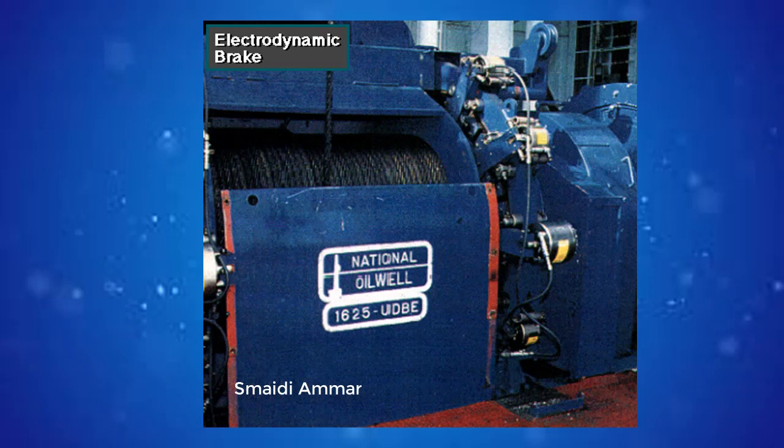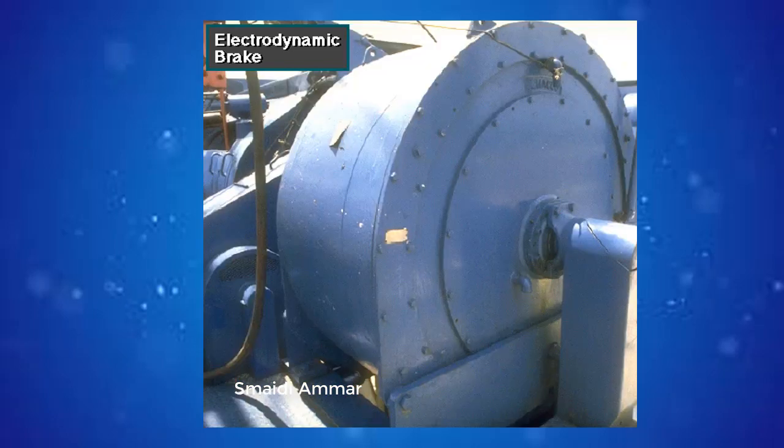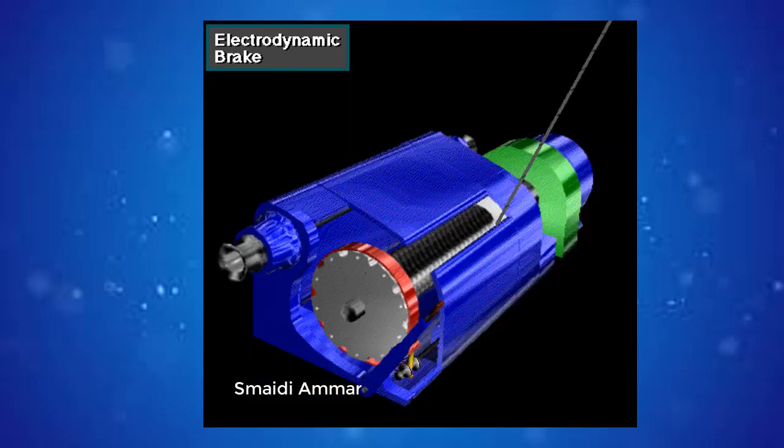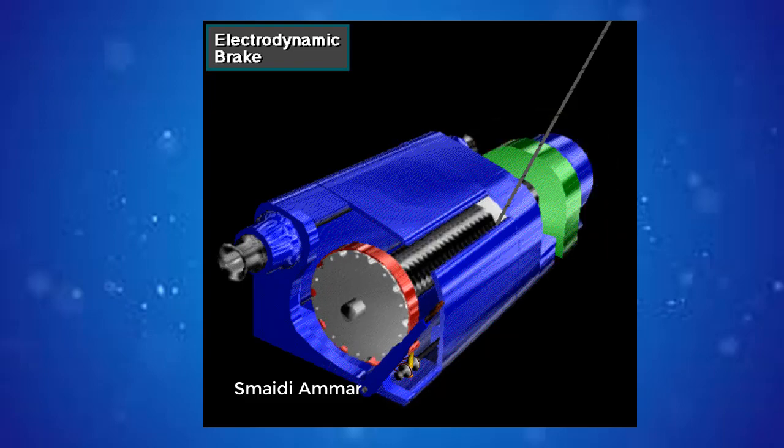Mounted on the end of the drawworks drum shaft is an electrodynamic brake — an auxiliary brake that uses powerful electromagnets. The electromagnetic force works against the turning force of the drawworks drum shaft, assisting the mechanical drum or disc brake. It controls the speed of the load as it goes down, because the driller cannot control load speed with the drum or disc brake alone — the weight of the load, plus the tremendous inertia it creates when moving, is just too great. So the driller activates the electrodynamic brake, which provides most of the braking force when the drawworks drum is turning.